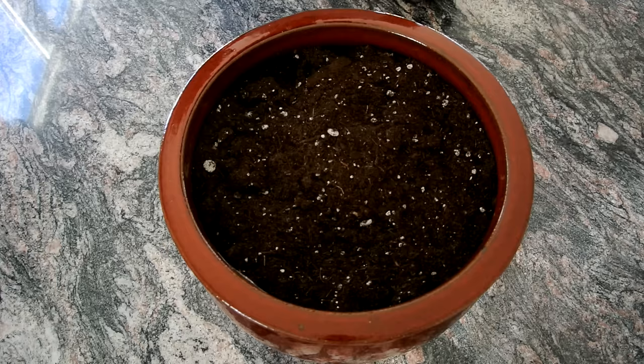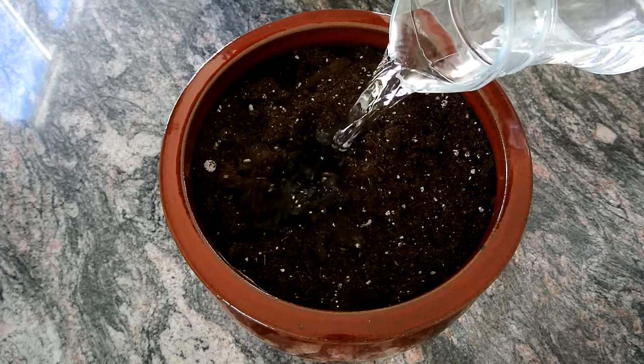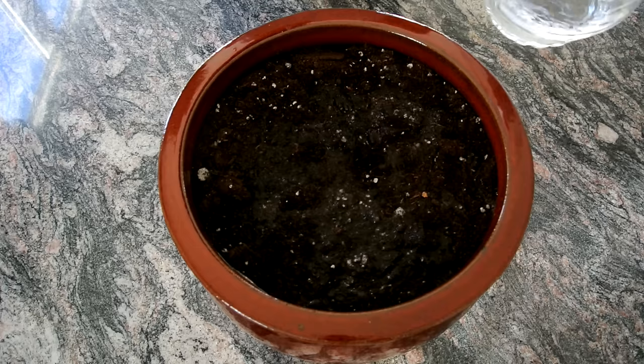Next, if you're growing these indoors, you want to get a pot, fill it with potting soil, and you want to water it down.